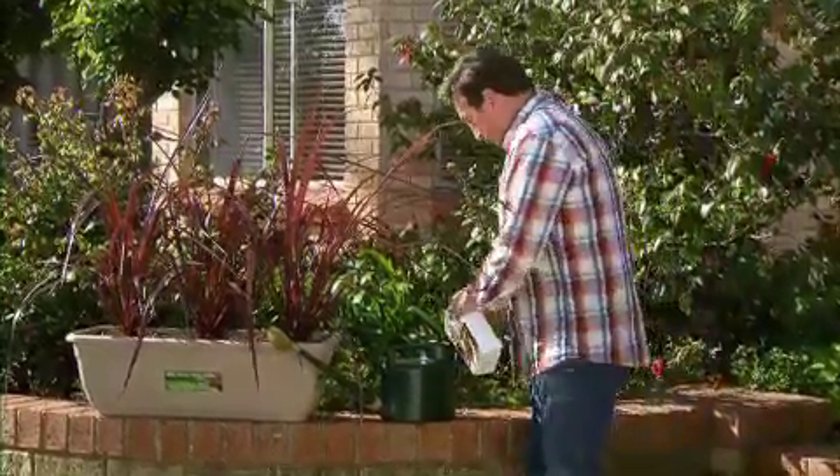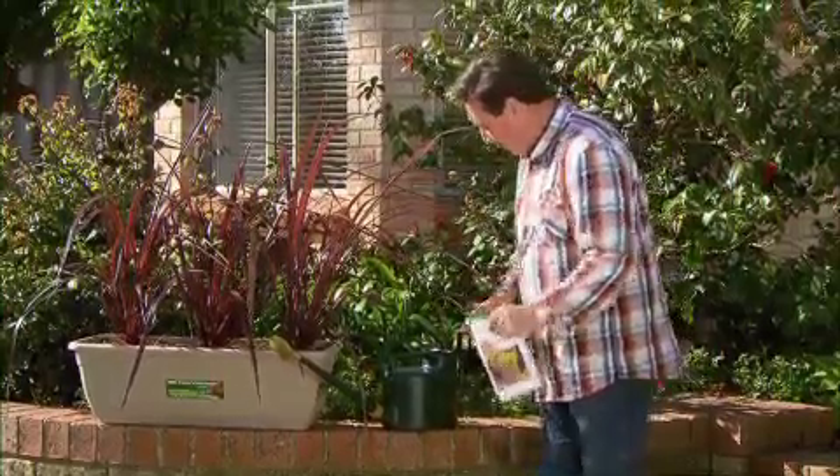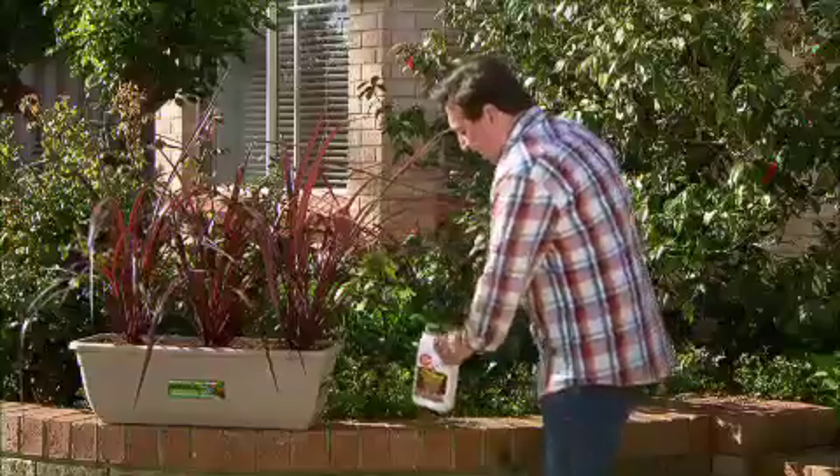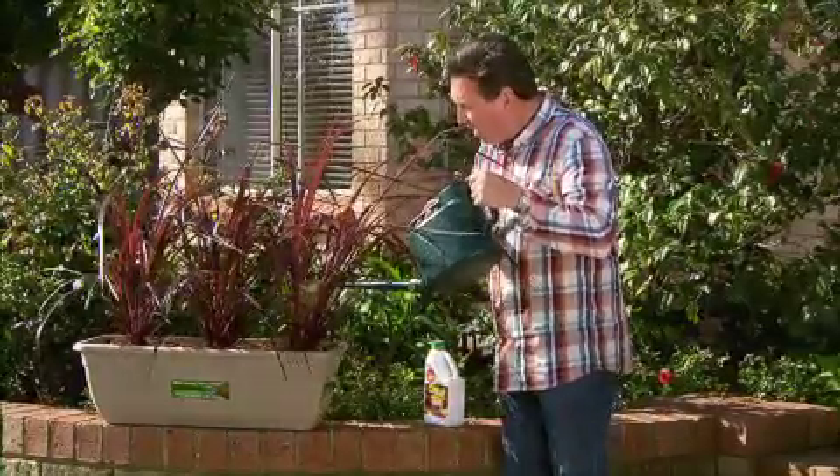Now it's really important after you pot anything up in the garden that you give it a good watering in with sea salt. It helps them get over transplant shock and really settles them in, gets those roots off to a great start.